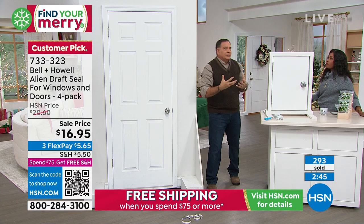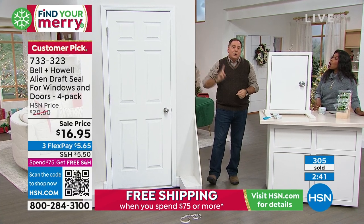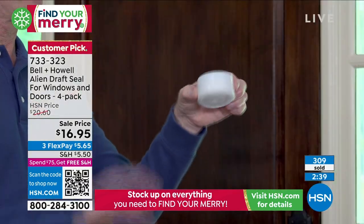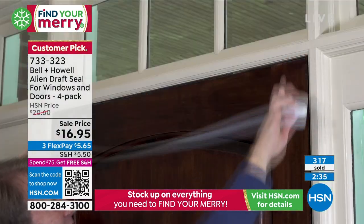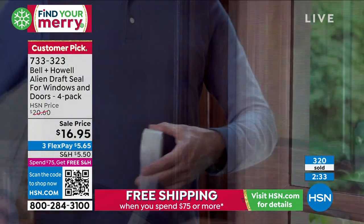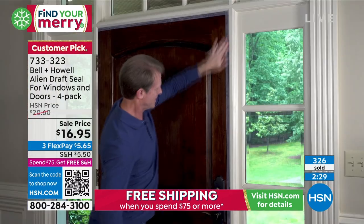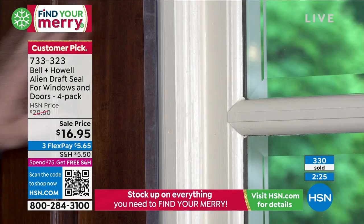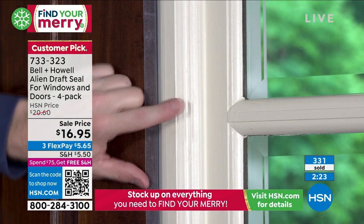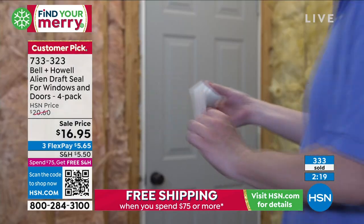If there was a bigger leak on different sides, you can actually overlap this stuff on top of itself. Because it's clear, you don't really see it. And even if you see it a little bit, you'll learn to live with that because you're saving money — the air conditioning isn't escaping. If you've ever had somebody in your household say, 'Close the door, I'm not trying to air condition the whole neighborhood' — this is for you.